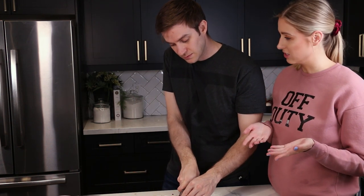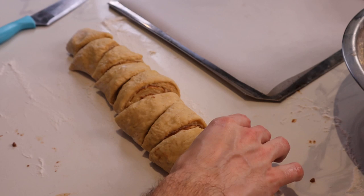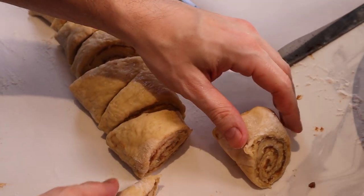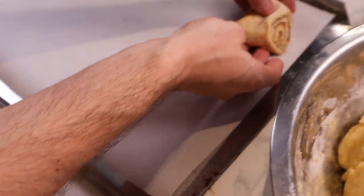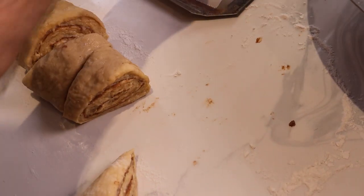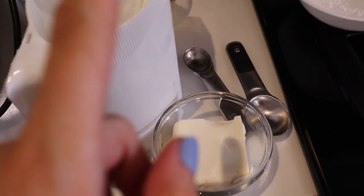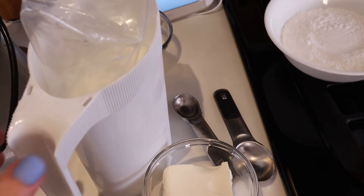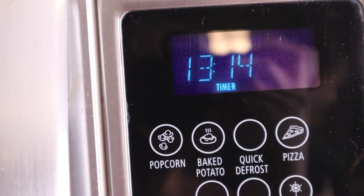Chris has rolled out the dough and added the filling — a pretty traditional filling of butter, cinnamon, and sugar. He's cutting it into triangle shapes, then taking each one, turning it and pressing it down to create a cool swirl visible on both sides. In Finnish, the name means 'slapped ears.' There are 13 minutes left on the timer for the giant cinnamon roll, and Rachel is making a cream cheese icing with cream cheese, icing sugar, milk, and butter.